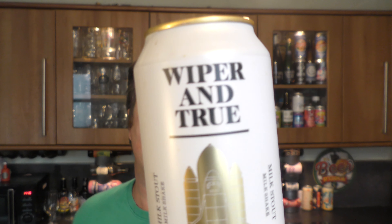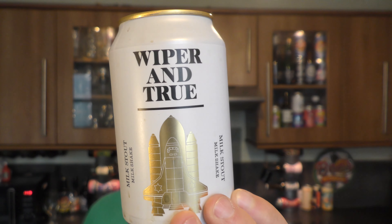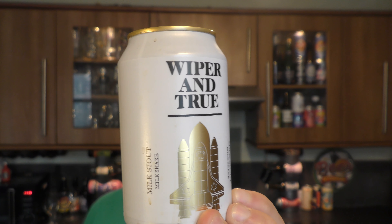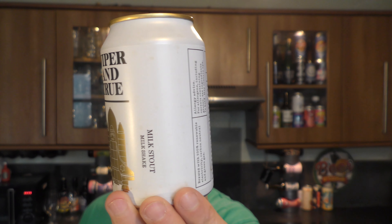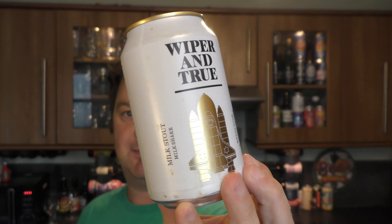It's beer o'clock on Real Ale Craft Beer. Today we've got a beer from Wiper and True and it's a can of their Milk Stout Milkshake. Based in Bristol, the beer is coming in at 5.6% ABV in a 330ml can.